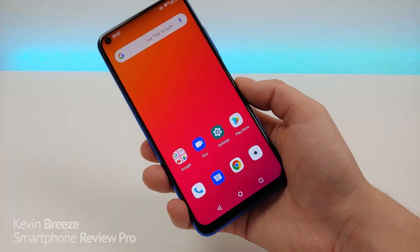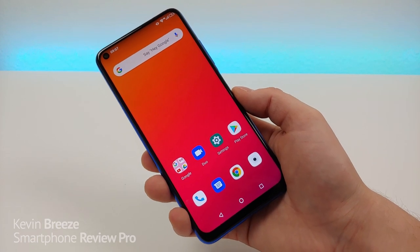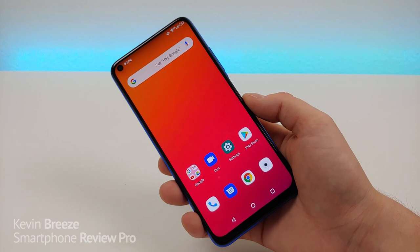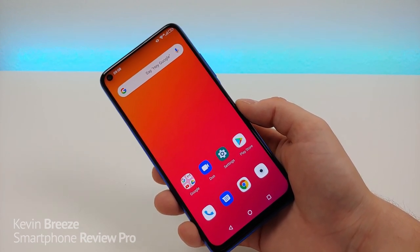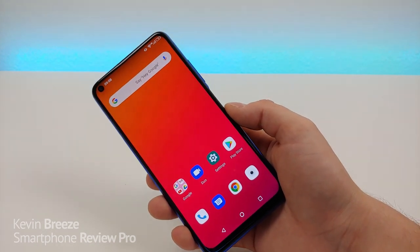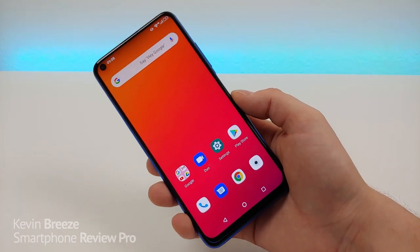I hope you enjoyed this video. If you did, give it a thumbs up — hopefully this helped you decide whether the Umidigi F2 is a good choice. If you want to see the latest and up-to-date pricing, check out the link in the video description to Amazon. Thanks again everyone for watching — this is Kevin, and I will see you in the next video.